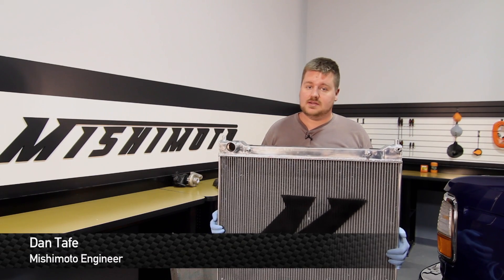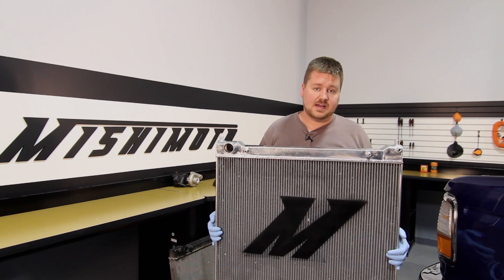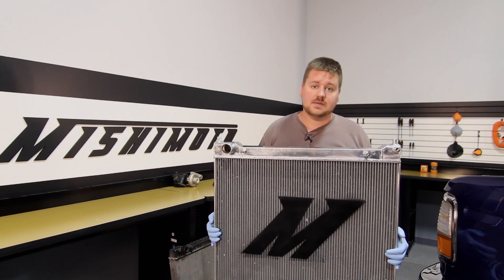Hey guys, I'm Dan from Mishimoto. Today I'm going to show you how to install our new Direct Fit radiator for the 95 to 97 Ford F-250. Check it out.